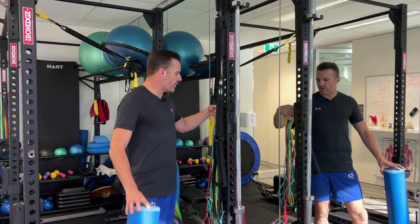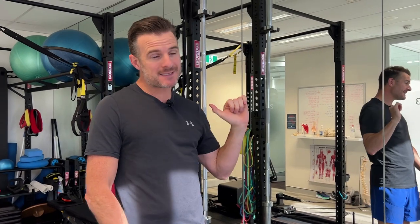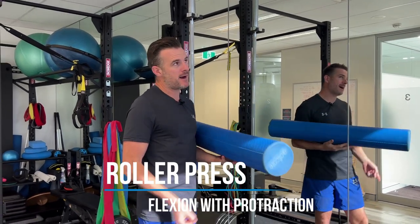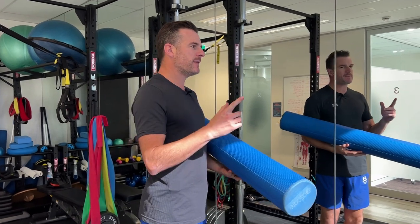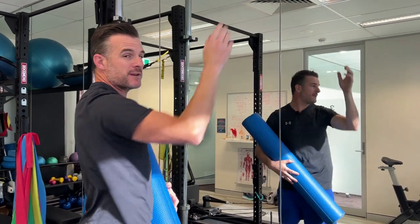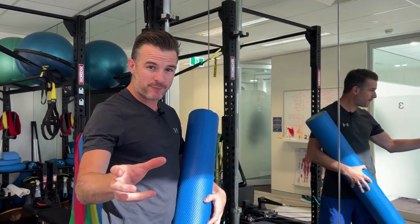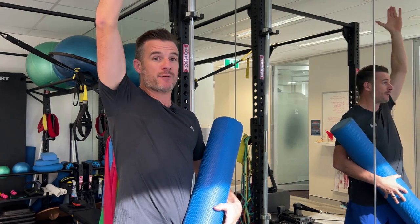We're going to work on some rehab components to help you, so when you go back to doing weights for shoulder press, it's working a bit stronger. The first thing is a roll press up the wall - like doing a shoulder press position but up the wall. This is really good for those recovering from a little bit of impingement or shoulder rotator cuff issues, because it keeps you away from that full loaded overhead position. You start off rehabbing here.